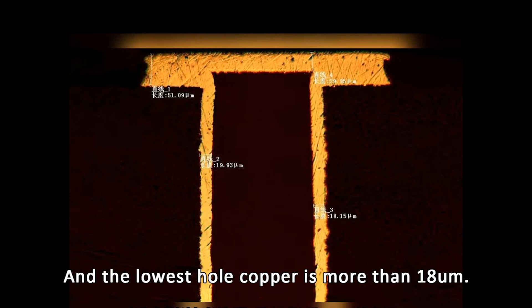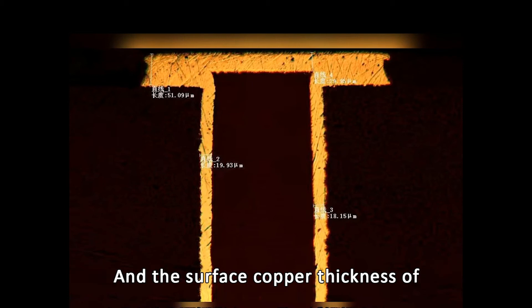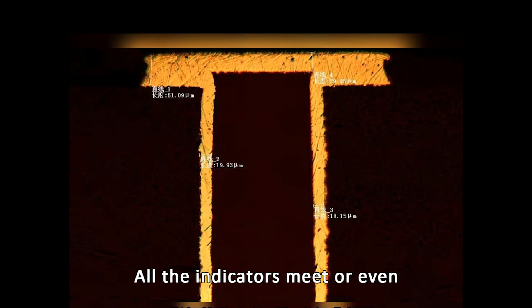Epoxy filled vias are very full and the lowest hole copper is more than 1.8μm. The surface copper thickness of the finished product is 51μm. Copper clad of hole is 29μm. All the indicators meet or even exceed the industry standard.